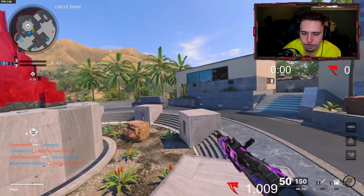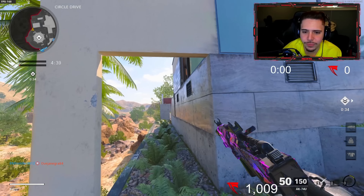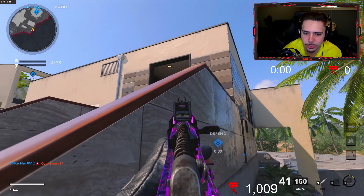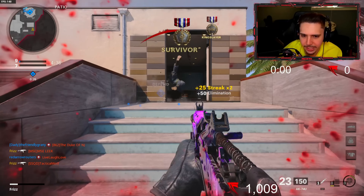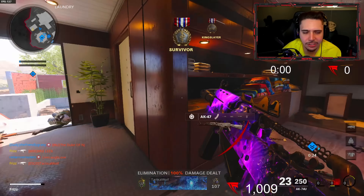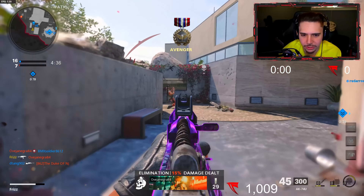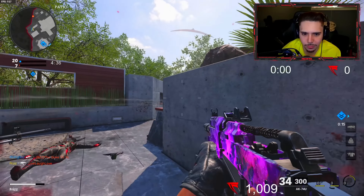All right guys, the new AK-74U setup — let's go! On my Twitch live stream I get asked 24/7 what my AK-74U setup is. I had to make this video because of how much I get asked — now you know my new setup post-nerf, and I love it so much.